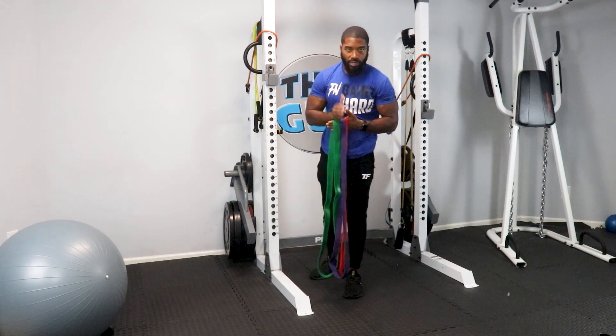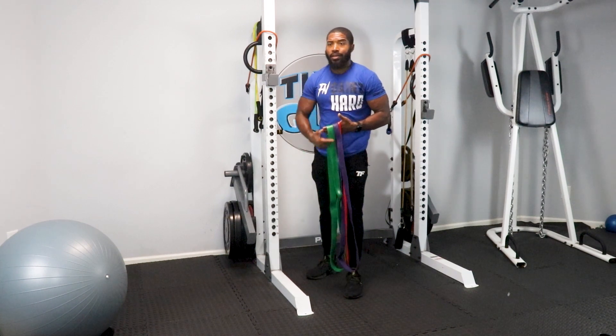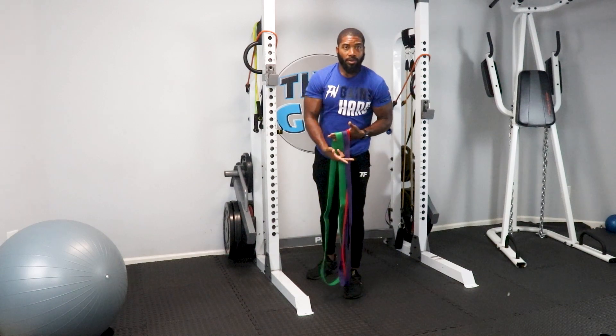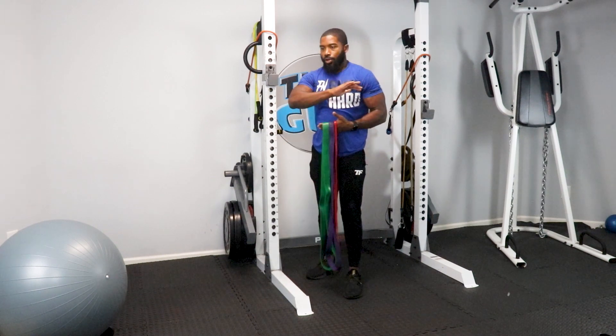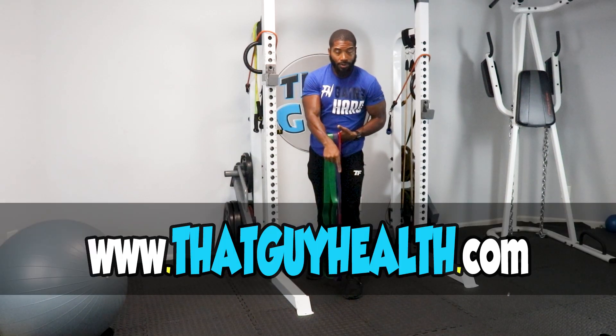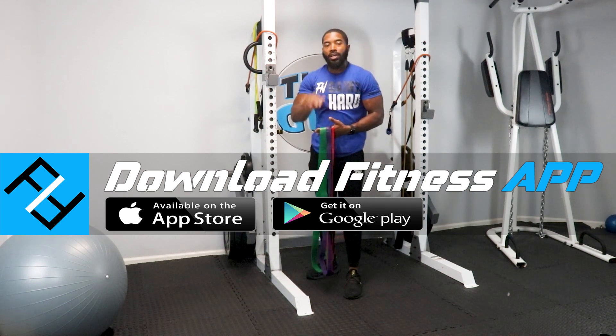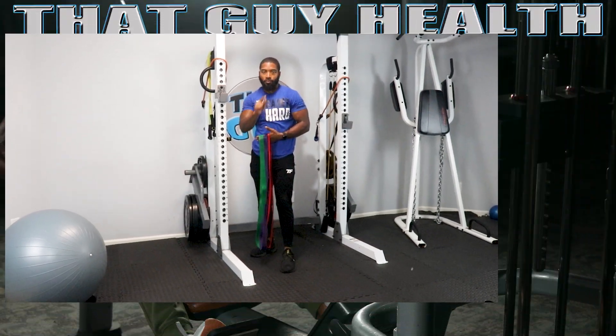If you need assistance making progress with your fitness goals — whether that's fat loss, getting ready for a wedding, your 50th or 40th birthday coming up, wanting to look better, or trying to get summer fit — I help clients reach all types of fitness goals. Go to www.thatguyhealth.com. Don't forget to subscribe to the channel. When you become a client you'll get my fitness app to help you anywhere in the world with workout programming, macros, and reaching your goals.